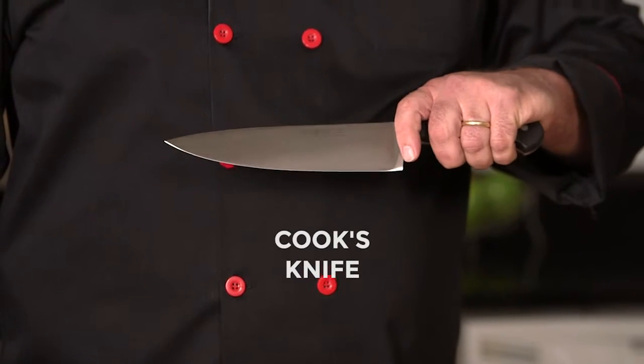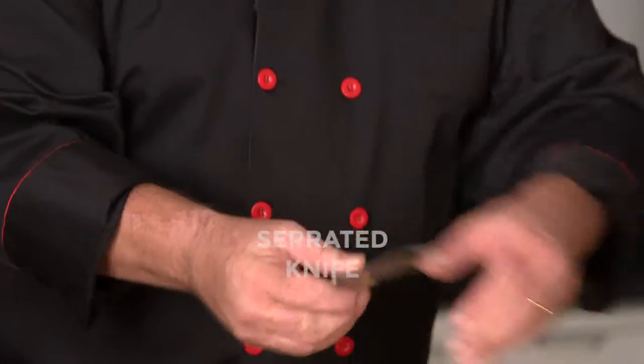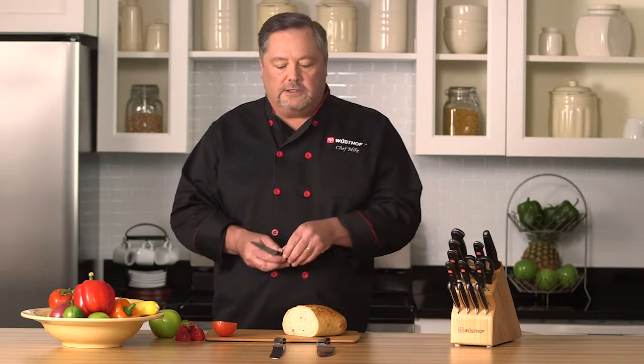First, we have the 8-inch cook's knife right here. This is probably our most popular size — they range from 4-inch all the way up to 12-inch. We have the serrated knife, or the bread knife. And last but not least, we have the paring knife, which I want you to start thinking of as a mini cook's knife.